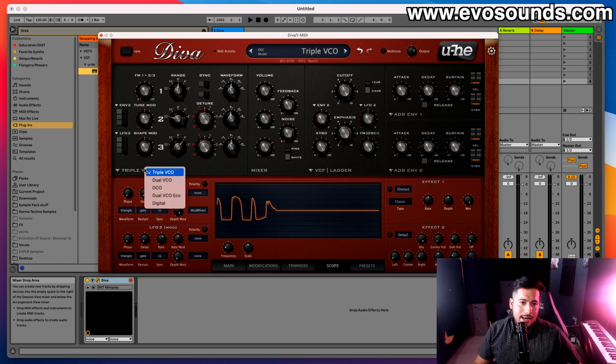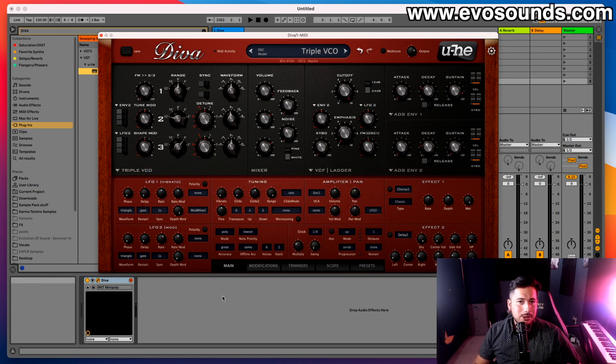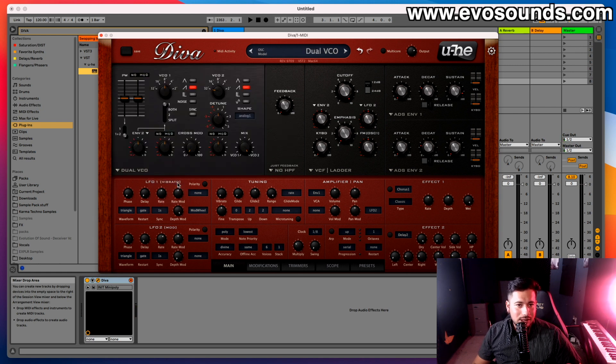So that's the Triple VCO. A couple of important things to note: it's the highest CPU-intensive oscillator in Diva, especially if you're running it in Divine mode. As we move along the different oscillator modules, explanation will go a bit faster since many concepts are similar.